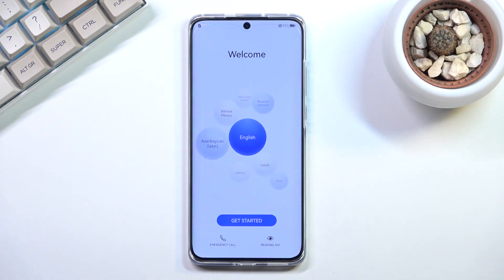In front of me is a Huawei P50 Pro, and today I will show you how to go through the setup of this device. When you boot it up for the first time, you will be presented with the welcoming screen.